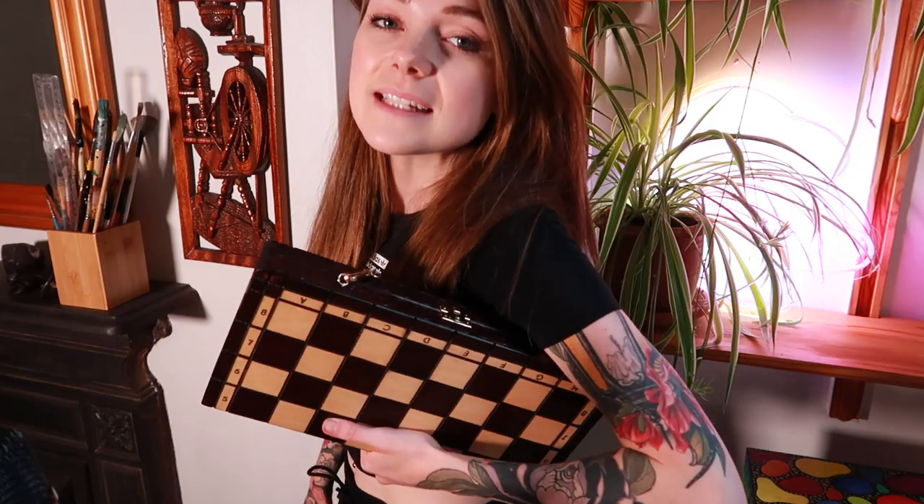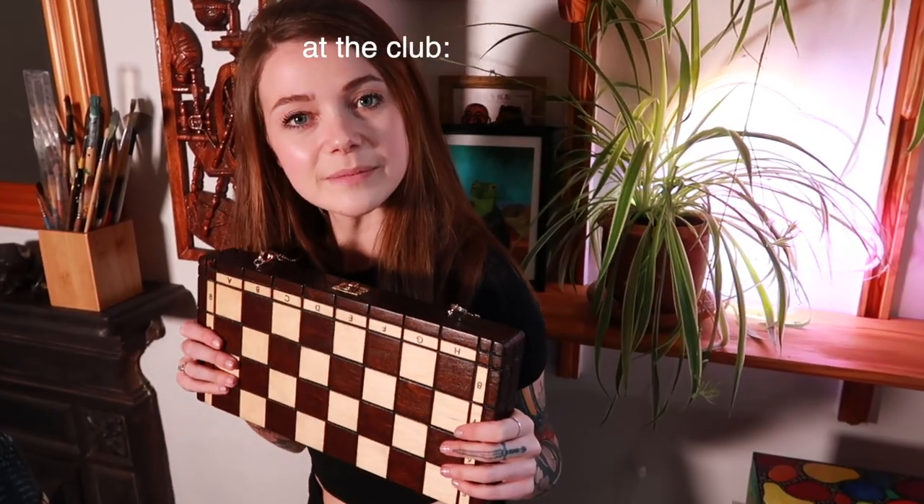Thank you so much for watching this video. I hope you enjoyed. I'm very happy with the outcome of my bag. I'm going to go now with my board. I'm going to go party. I'm going to go to the club. Well, I know it's not just a bag. It's a chess board. Would you like to play? Bye.